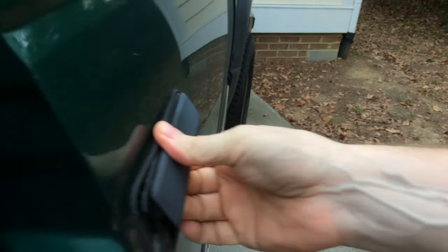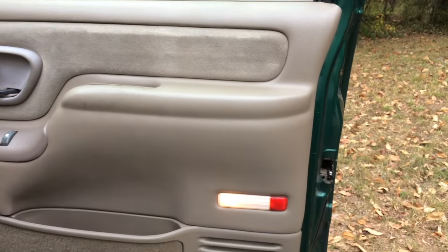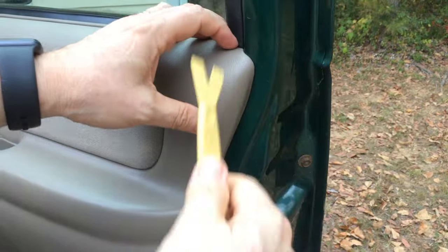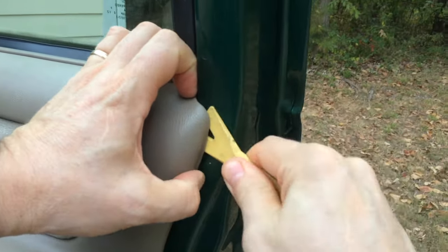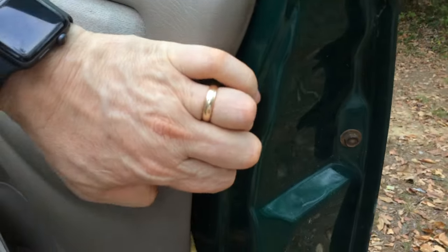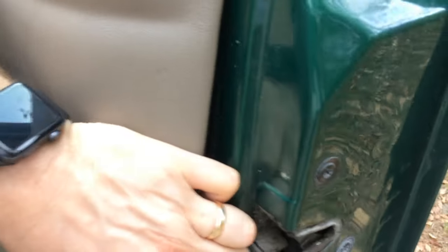The first thing I'm going to be doing is removing the trim. I'm going to be taking this trim piece off here. I'm just going to use a plastic upholstery tool so you don't scratch up the trim piece. Just kind of work it in, and what's behind here are some nylon insertion retainers. You can hear them kind of popping out as you go around. When I get this off, you'll see it a little better.